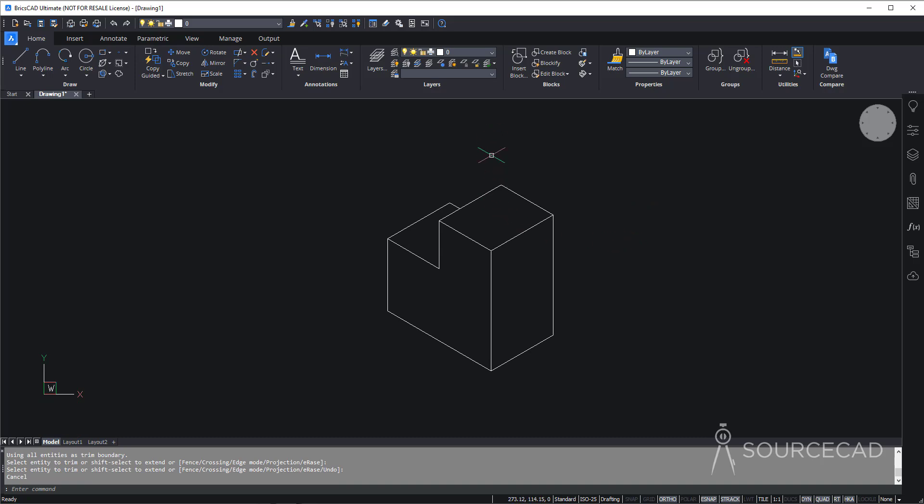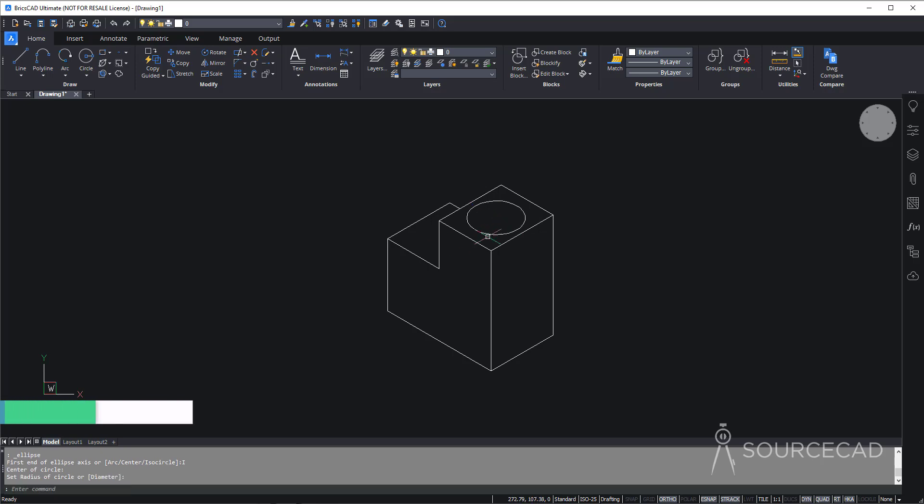Now we need to make the cylindrical shape using the ellipse tool. We cannot use a regular circle for an isometric drawing because it won't look correct from that perspective. So select the Ellipse tool. First, press Escape and join all the lines — select them all, type JOIN and press Enter — so they form one single polyline and the geometric center becomes visible. Go to Ellipse again, select the Isocircle option, which lets you create an isometric circle. Move the cursor to the center, select it, and specify the radius which is 2. Type 2 and Enter.